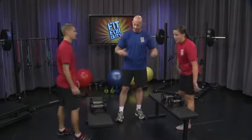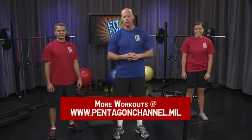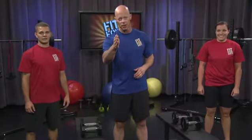Shake it off. How do you feel? You should feel good. And if you stick to that, you're going to feel that your muscular endurance and your aerobic conditioning are going to be at a new level each time. Stay the course.